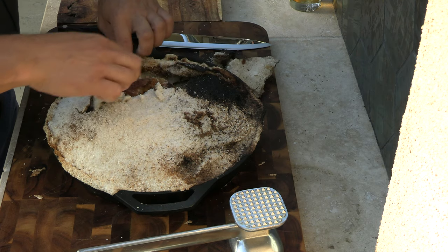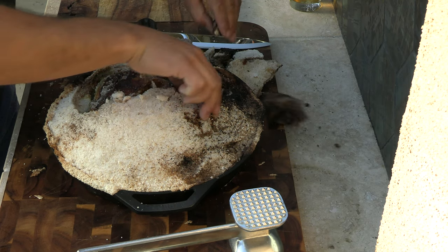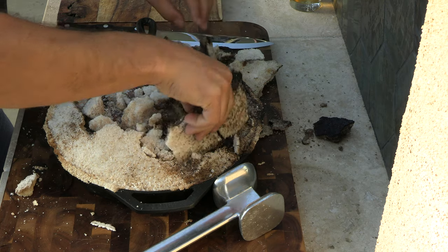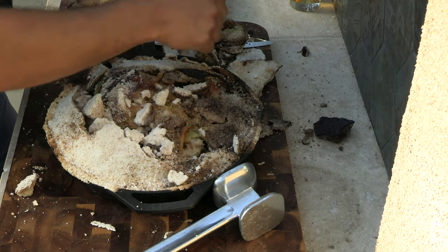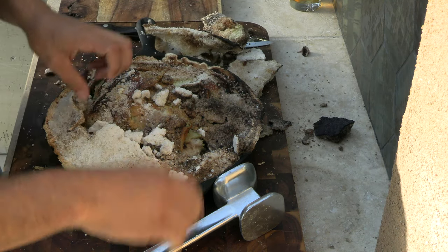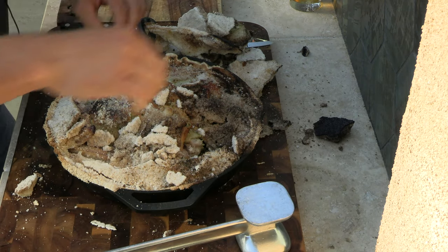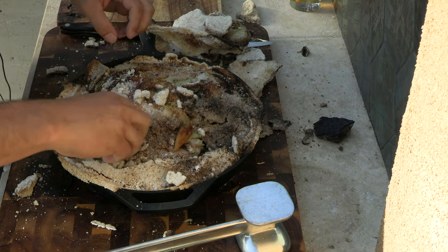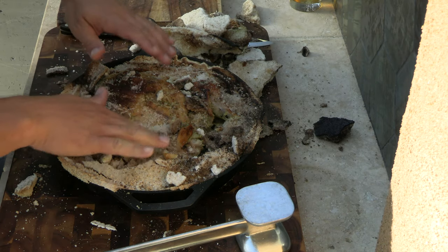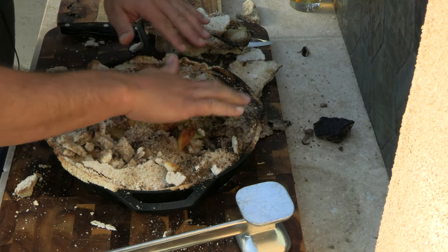You can see how hard the crust gets, and that's what locks in all that moisture. Be careful because it is very hot. You want to brush away the salt on the chicken because you obviously don't want that. Even though you're covering it in salt and it's completely encased, it's not going to be salty — the salt just bakes it. Brush it off and it's not even an issue.